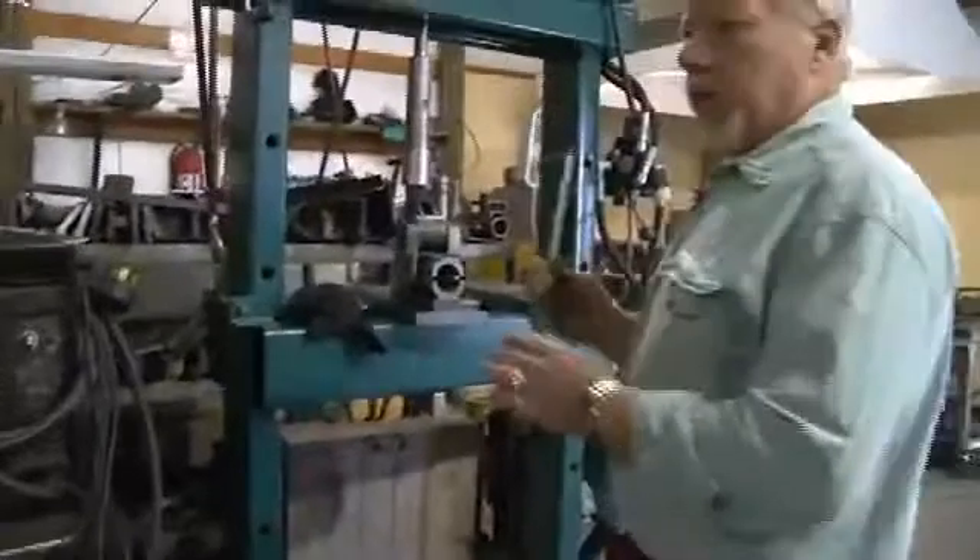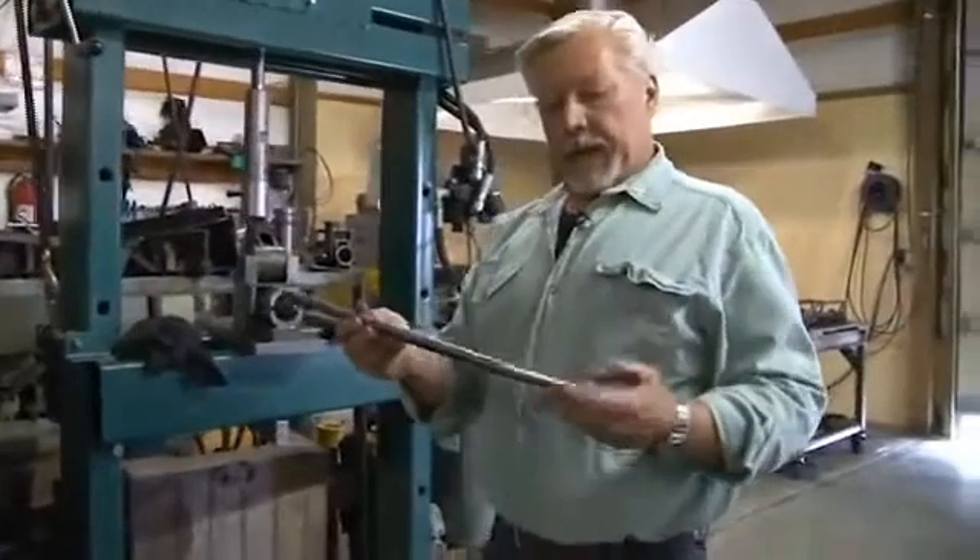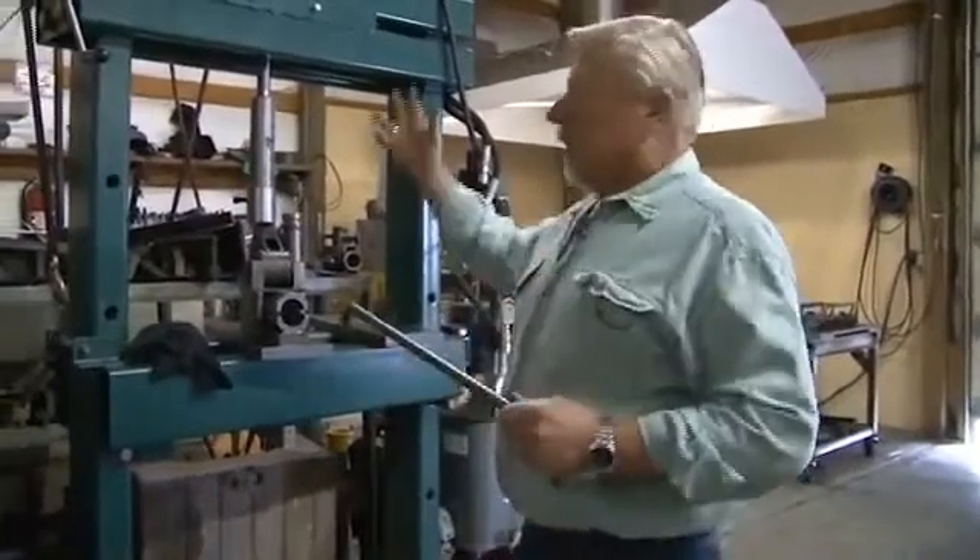We have other raw material — we've got cold roll for our handles and stuff, and we cut that and form it in this press here.